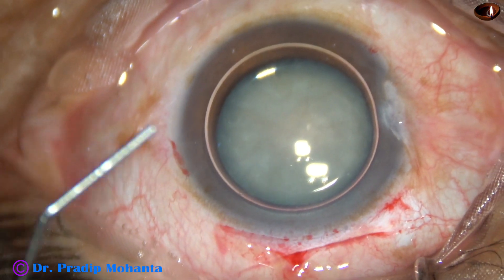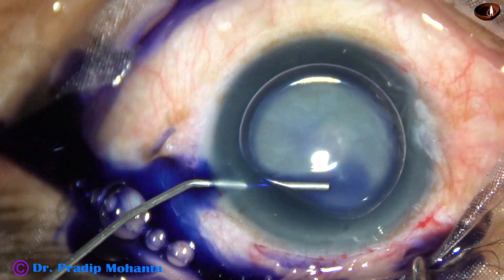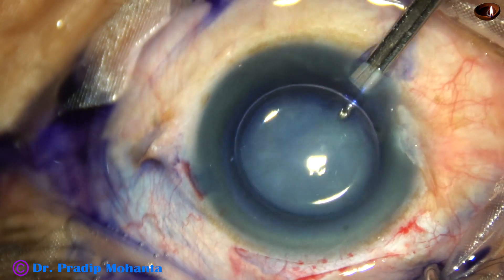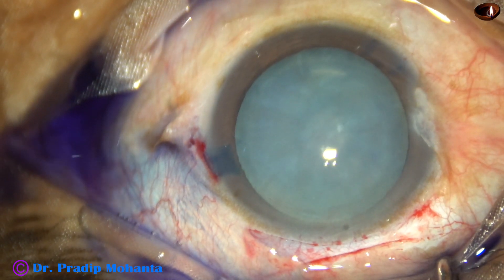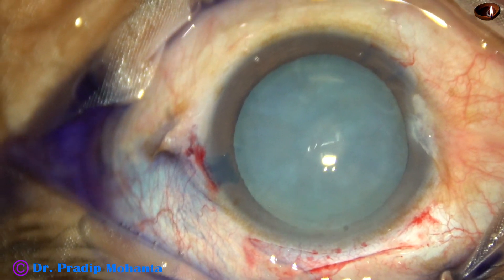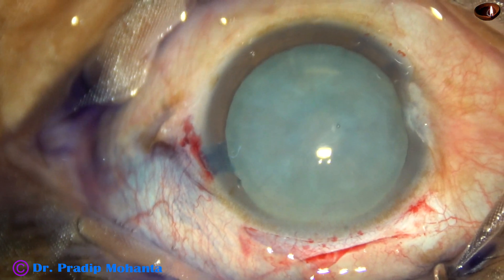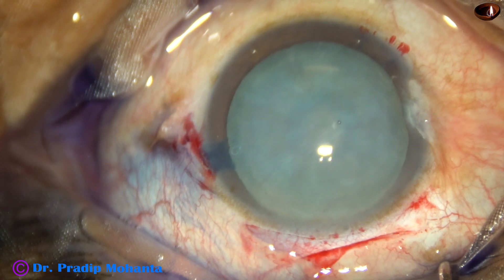An air bubble has been injected and the dye is injected underneath that air bubble. The staining is very good in a short period of time if you stain the capsule underneath a big air bubble — see, this is real time and after five or six seconds the capsule is so nicely stained. If you don't stain under the aqueous, you will have to wait for a longer time and even then the staining may not be so good.